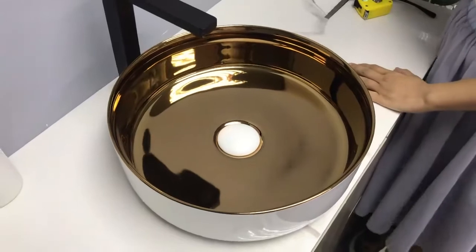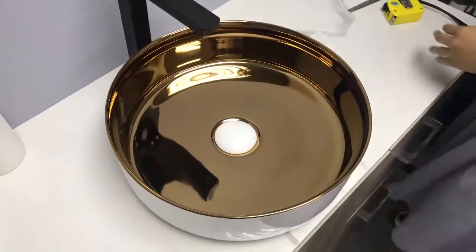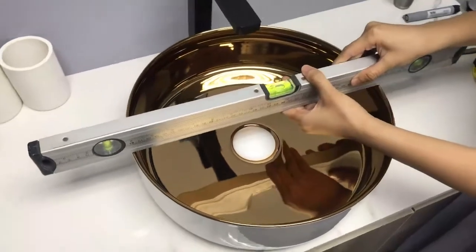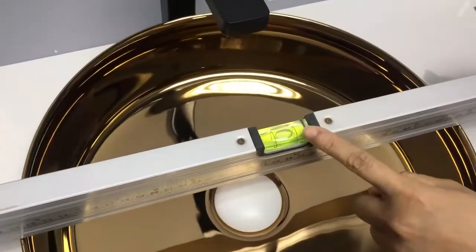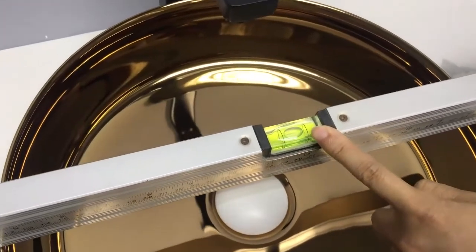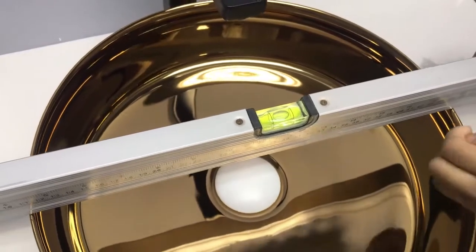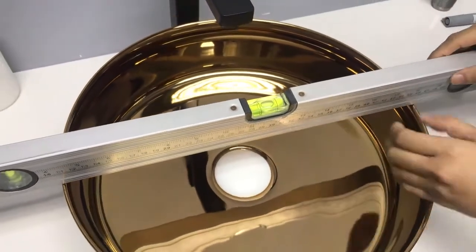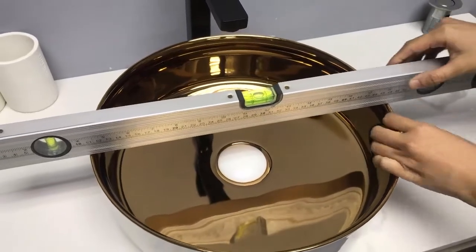Now let's look at the flatness. The mark in the middle is still kept in the middle and not swept to the left or right. It means the basin surface is flat on all positions.